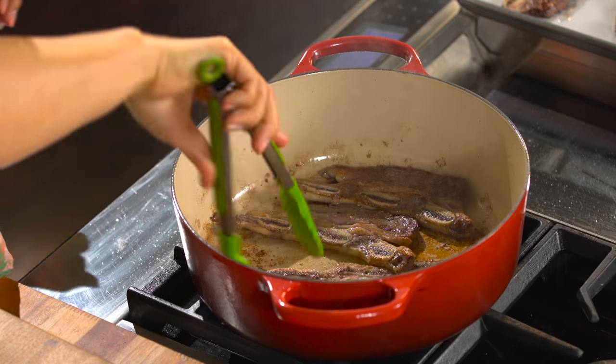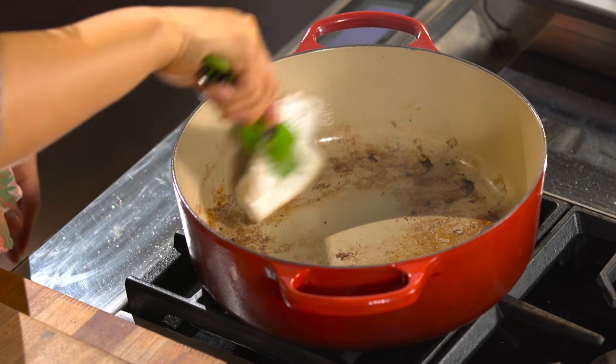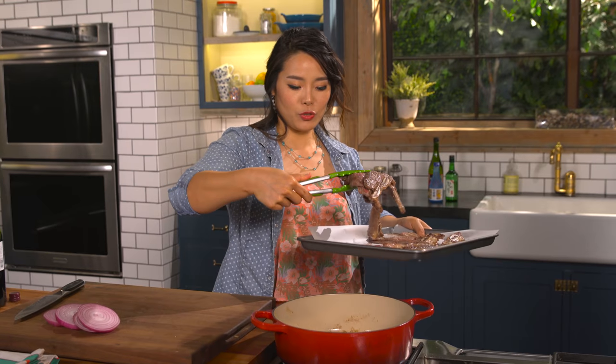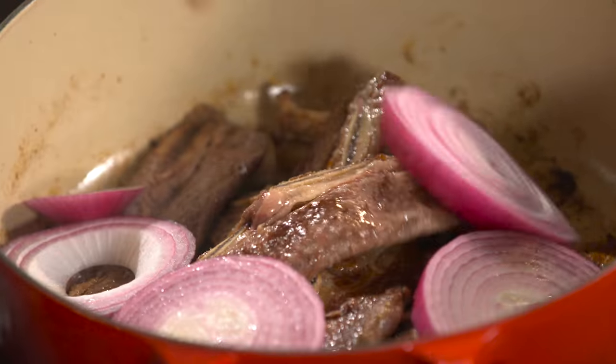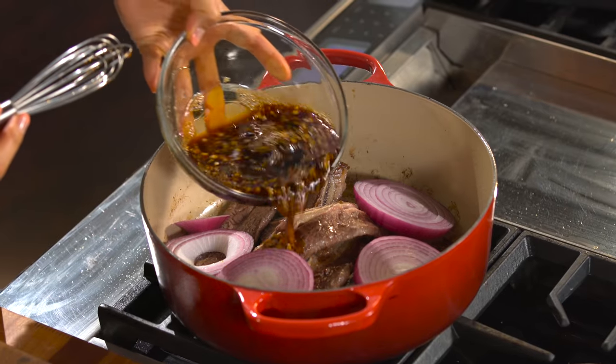The ribs are looking good. Take them out and remove all that oil from the pot, because we don't want this much oil in our braised ribs. Put the ribs back into the pot with all the onions. Stir the sauce one more time before you pour, because the honey might have settled to the bottom.